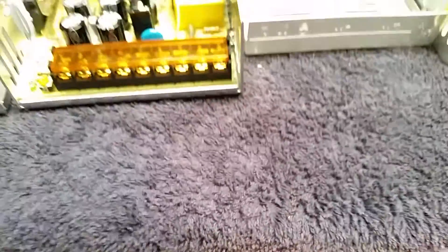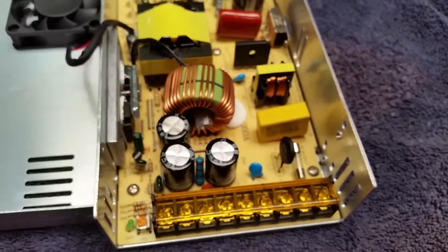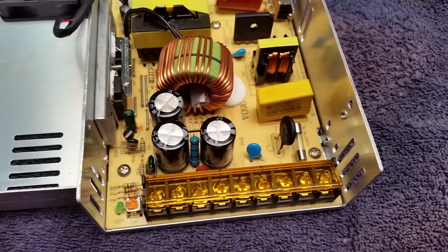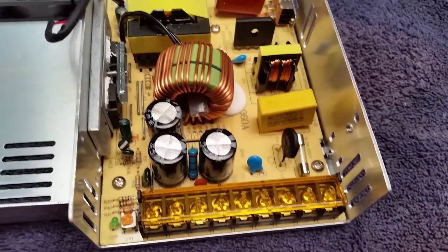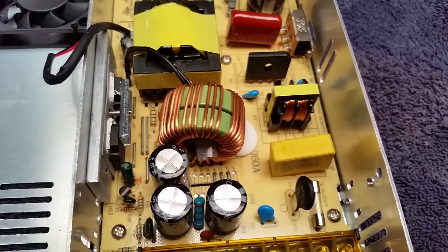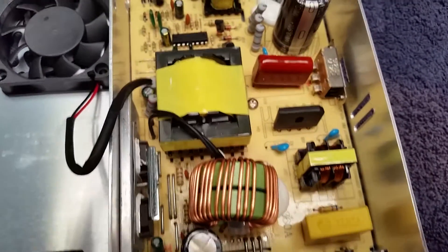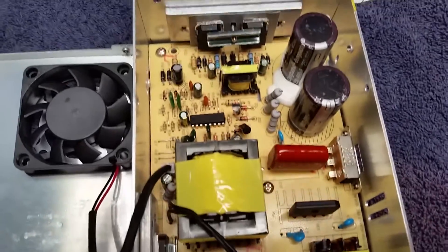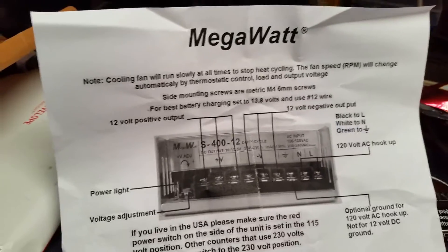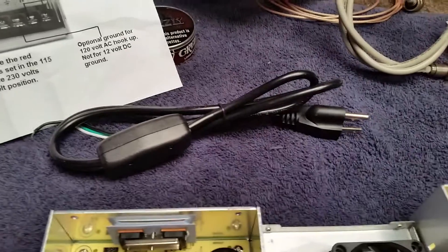Good morning. Build number three down here in the Carolinas. This is one of your little $30 switches. Here is a Megawatt — comes with a nice little power cord.